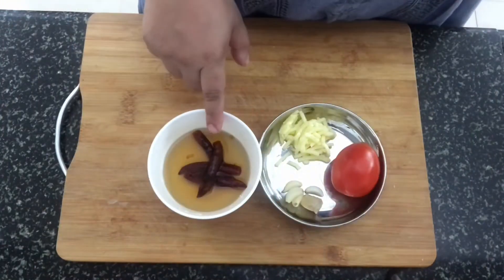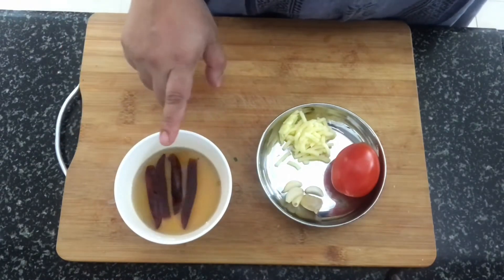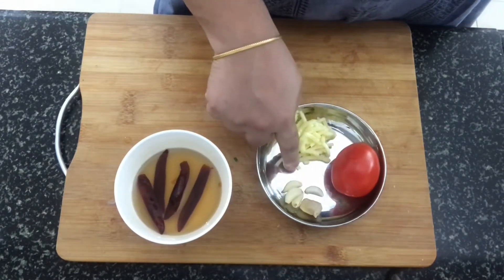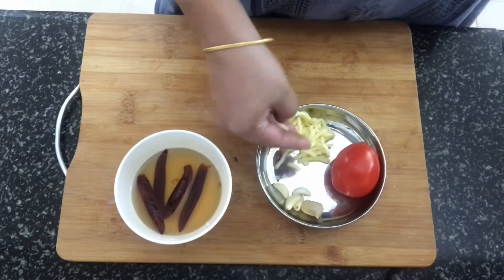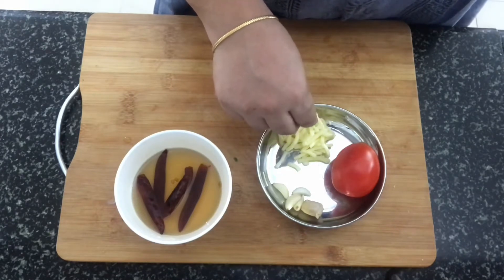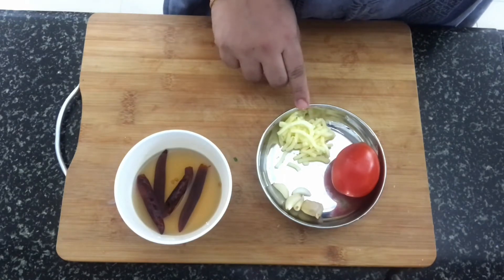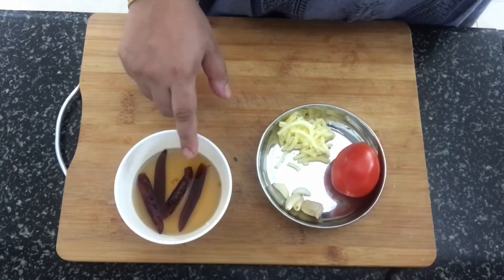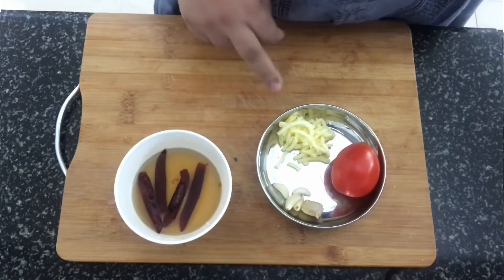The next step is to soak some dry red chillies in hot water, which I've done here. Now we'll make a paste of one medium tomato, a small piece of ginger, four garlic pods, and I've used mozzarella cheese here. The original recipe uses locally fermented cheese, but since we don't have access to that I've taken mozzarella cheese. You can use the water in which the red chilli has soaked to make the paste.